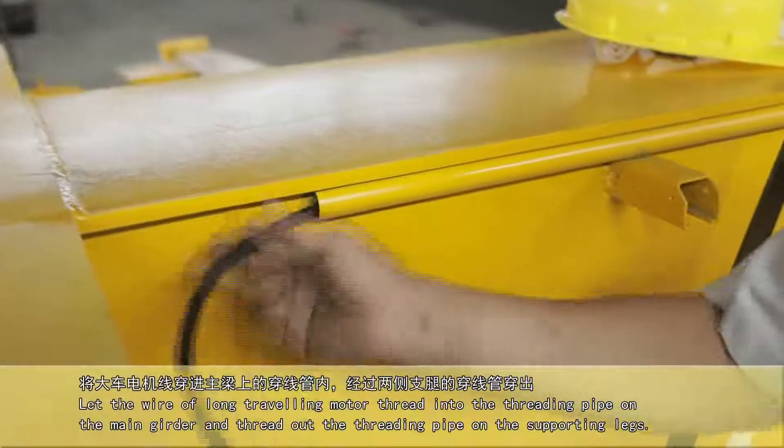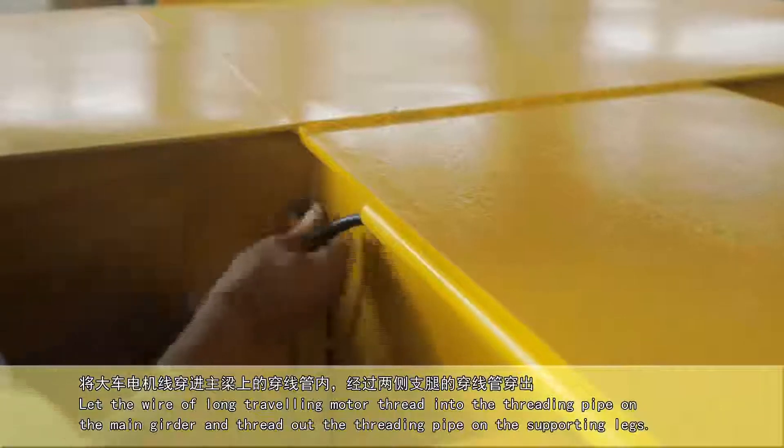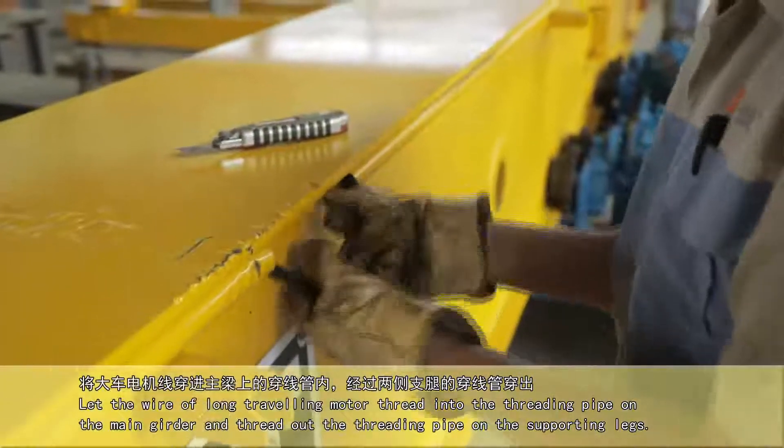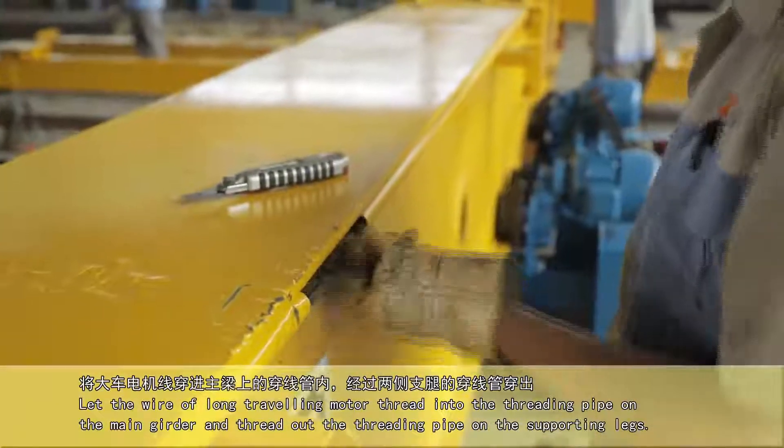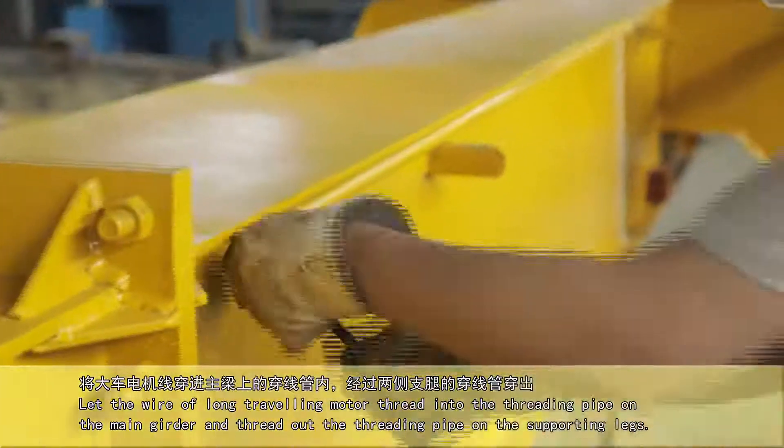Let the wire of the long-traveling motor thread into the threading pipe on the main girder, and thread out through the threading pipe on the supporting legs.